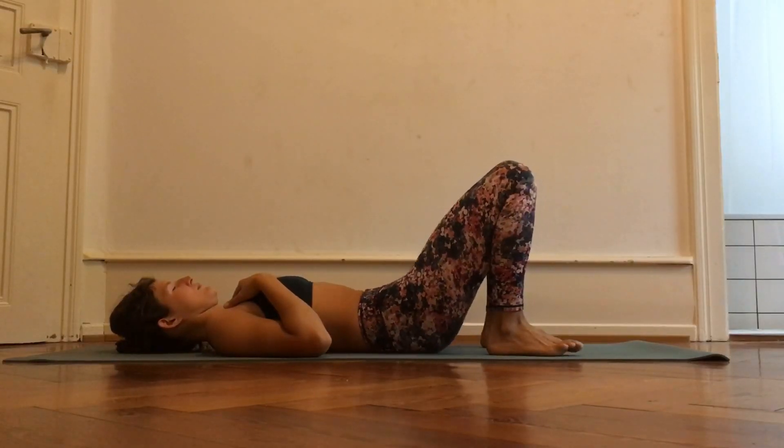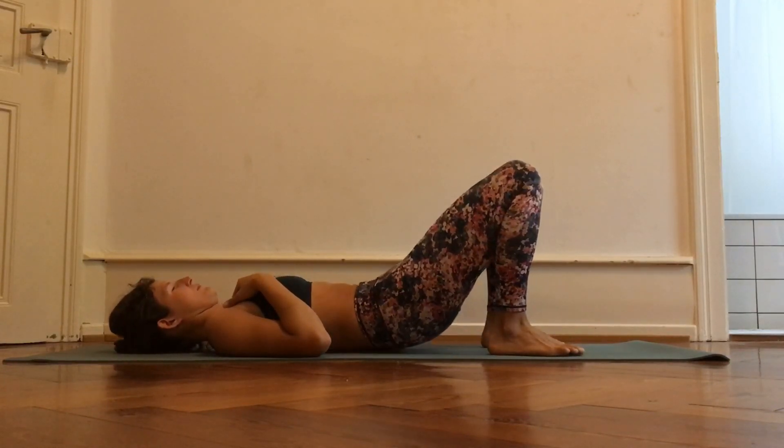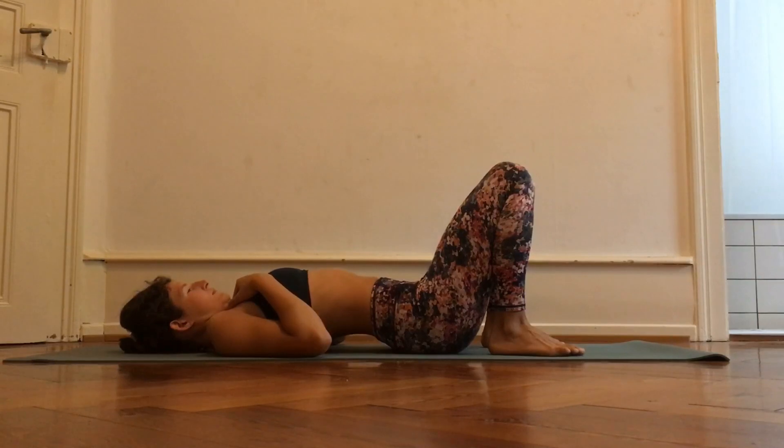Lie on your back and move your pelvis so you switch between a flat back and an arch back, and then repeat this movement for a couple of times.